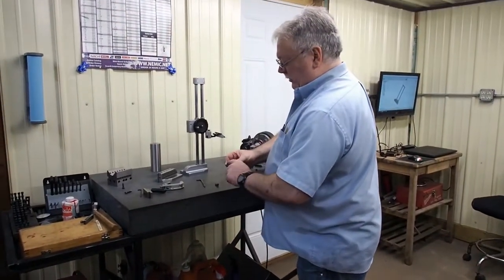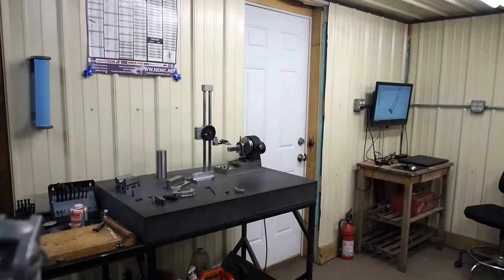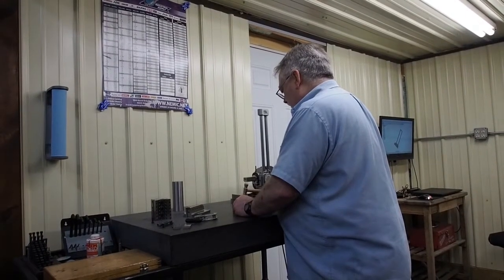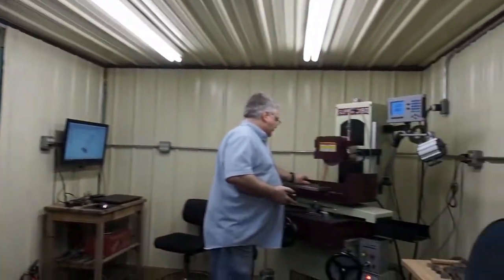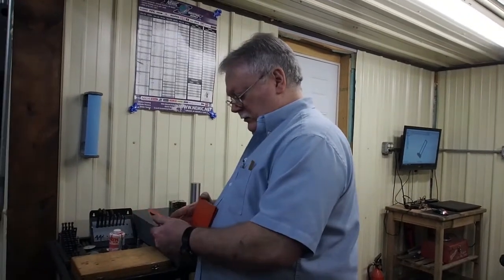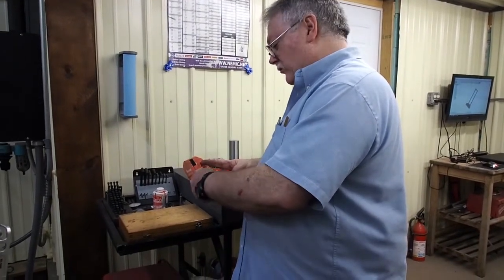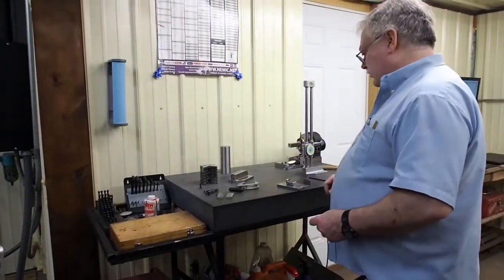Next I want to clean up this surface just to make it look nice. Again, it won't affect the function, but it will definitely make it look a lot nicer. We're going to have to put a little radius on the wheel for that. We've got a set of radius gauges here — two sets of these, one's every ten-thousandths and the other's fractionals. It's about a ninety-thousandths radius.